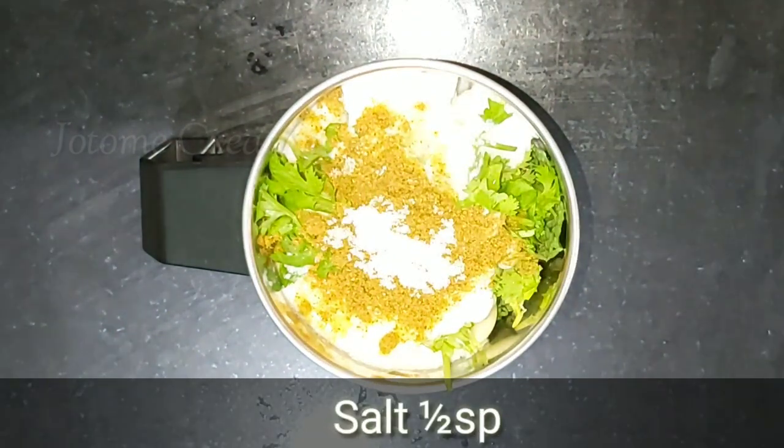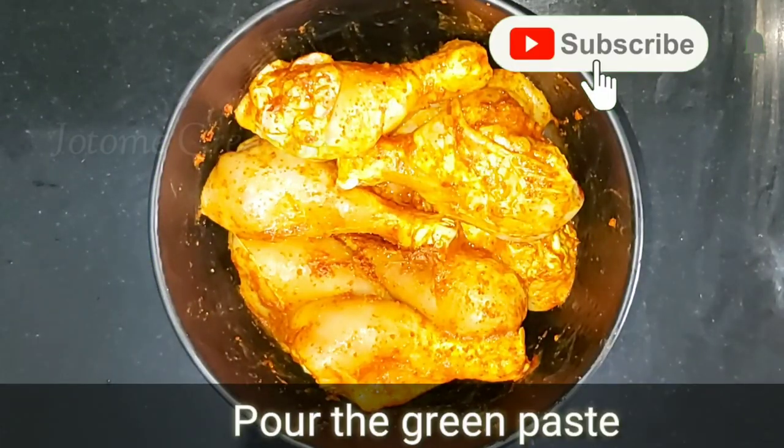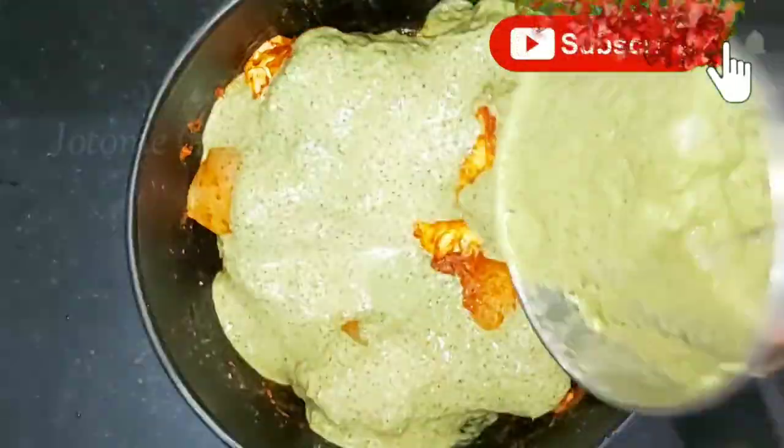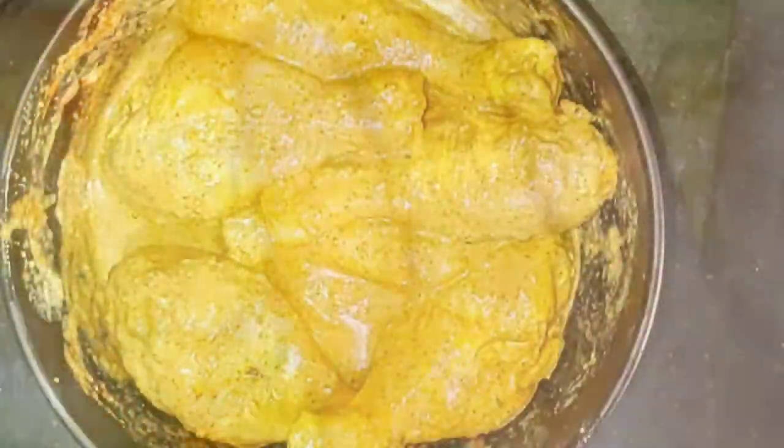That is why we put chicken on the chicken. Chicken is so delicious and it tastes so spicy. So we mix the green paste in the pan.